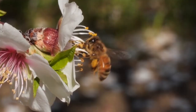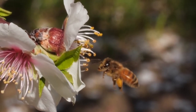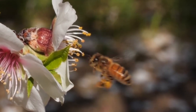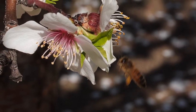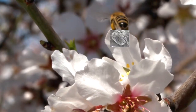Then she moves the pollen from leg to leg, like a conveyor belt — front to middle to back. The bee does this super fast while she flies from bloom to bloom, moving the pollen into special baskets on her back legs called corbiculae.